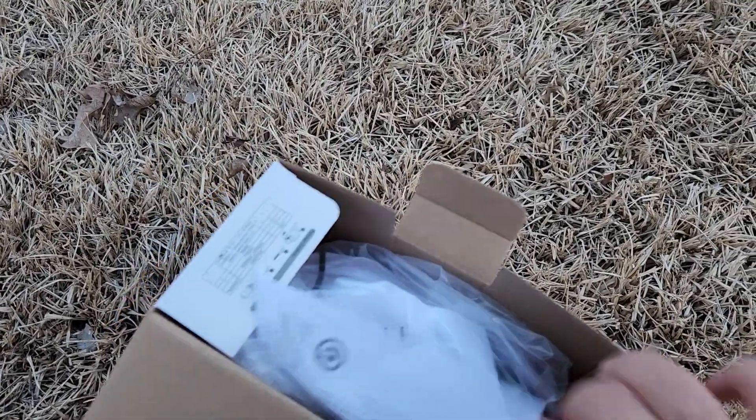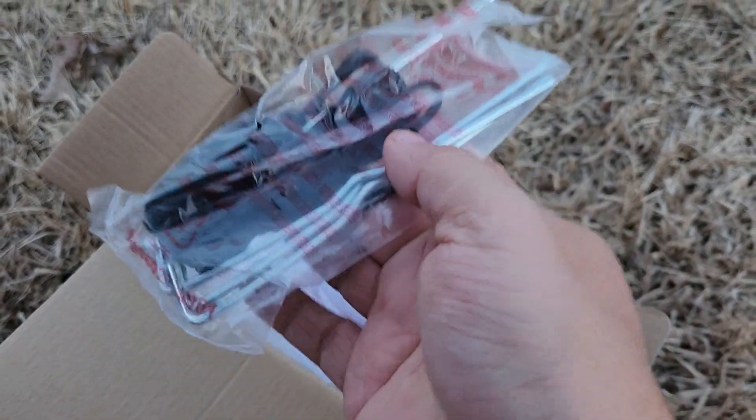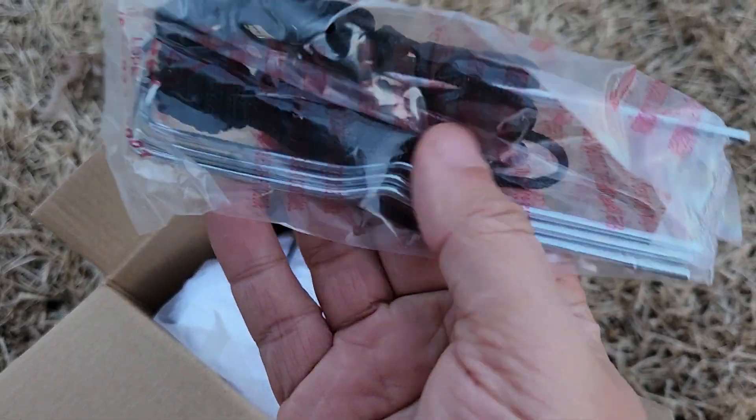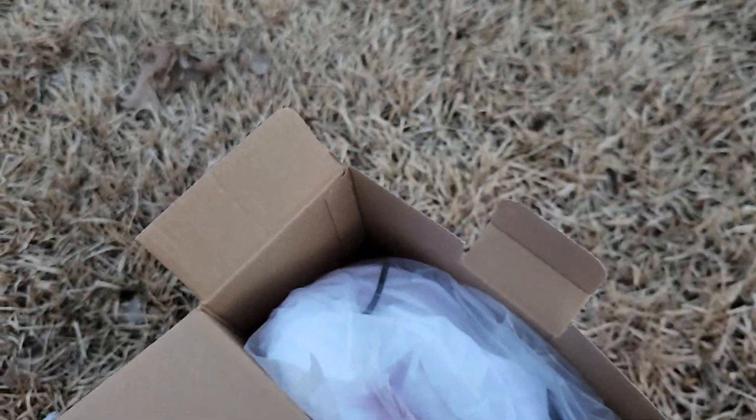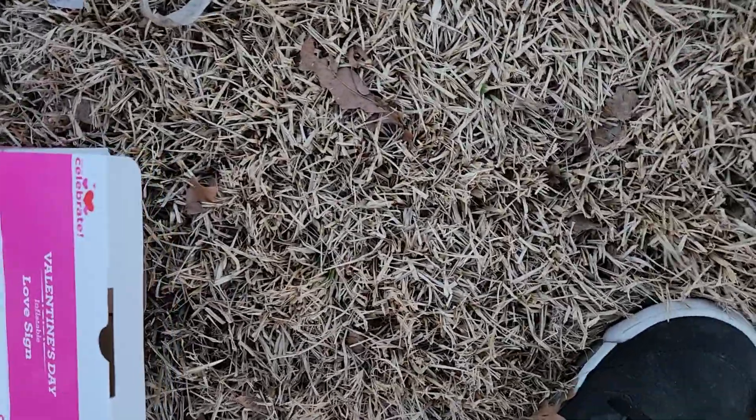So this will be my first year decorating for Valentine's Day. I think this is the first year Walmart's actually got Valentine's Day inflatables. Anyway, there's your stakes and your tie-downs, there were your instructions, and there is the little inflatable itself. Let's get this sucker aired up and see what it looks like — I'm excited!